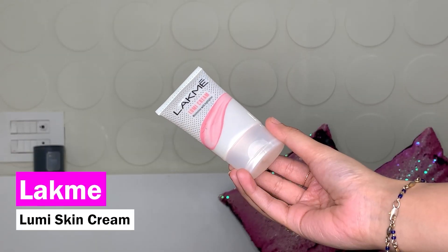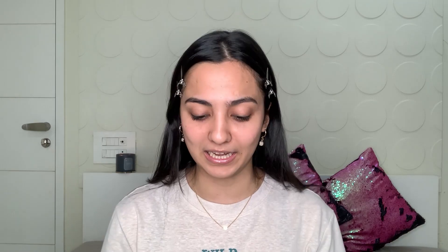I like my base to look very hydrated and juicy, and for that reason I'm going to prep my skin really well using the Lakme Lumi Cream. It's basically a moisturizer with highlighter. Taking that much and just applying it all over my face like a moisturizer. I really like this because it's a great dupe for the MAC Strobe Cream. It looks very pretty on your skin.